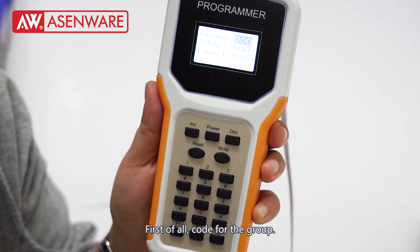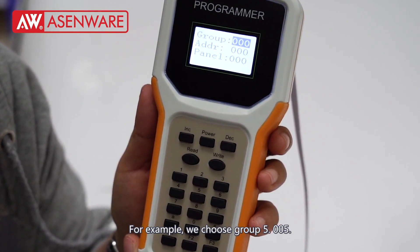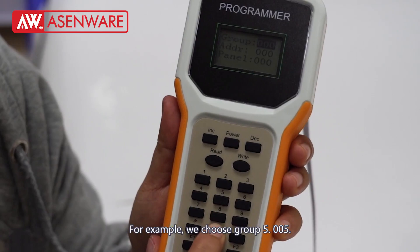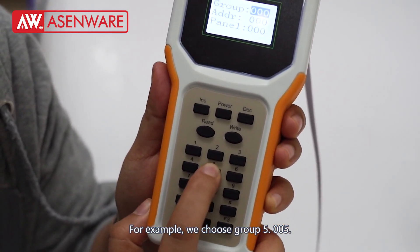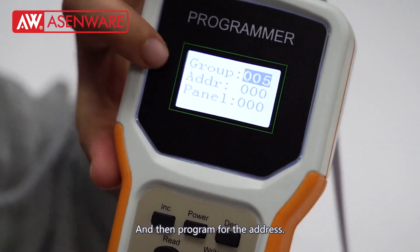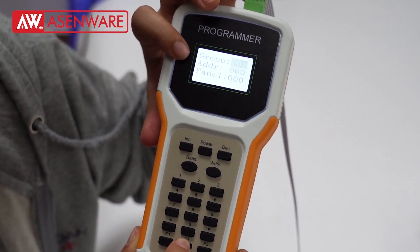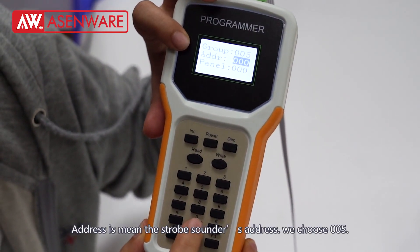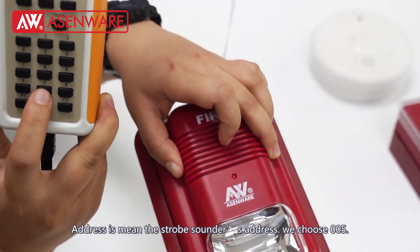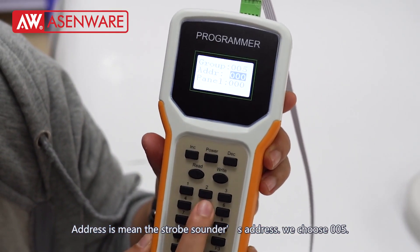First of all, code for the group. For example, we choose group 5: 0, 0, 0, 5. And then program for the address. Address means the strobe sounder's address. We choose address 0, 0, 0, 5.